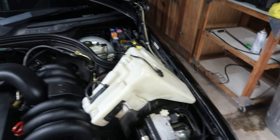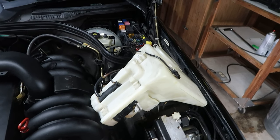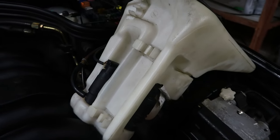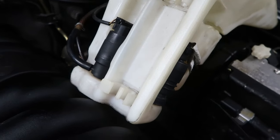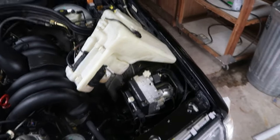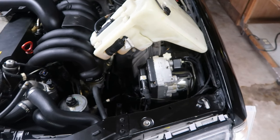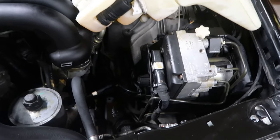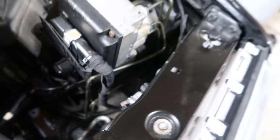The washer tank still leaked after I replaced the grommet, so I robbed the little motor out of my E420 — they're the same unit, connector top is a little different but still works. Now we've got no leaks. I haven't installed it back yet because I was letting the area dry out, then I sprayed it with WD-40 to keep water from collecting there in the future. Just plugging away at it.